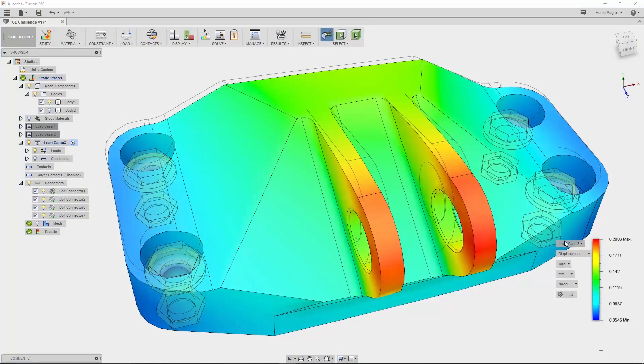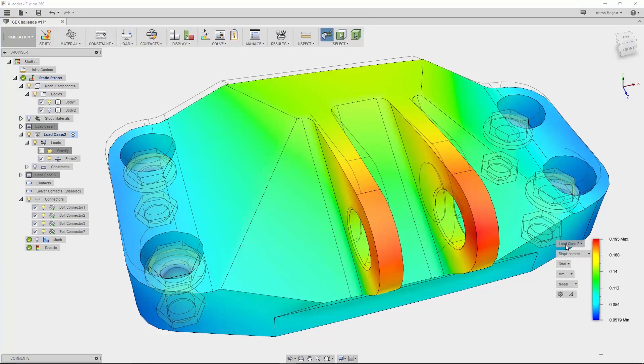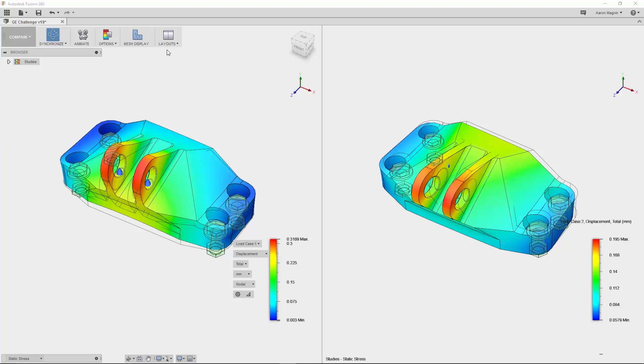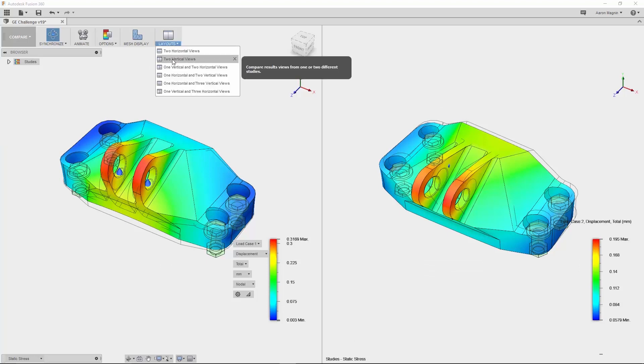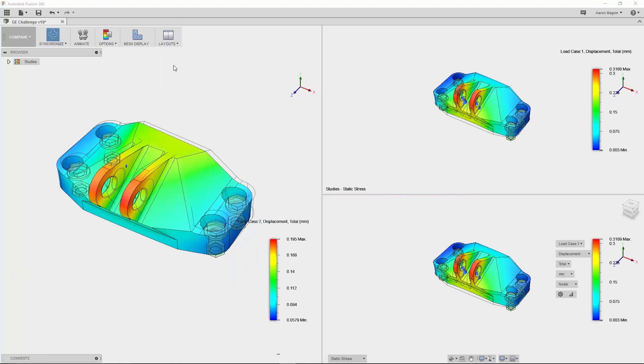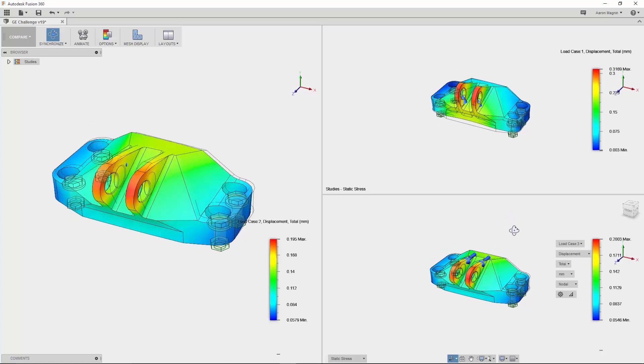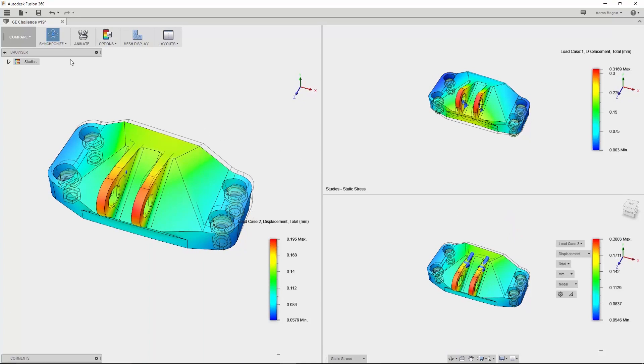Due to multiple load cases, I can choose to view each using the drop-down, but what would really help is seeing different results at once. There's a new compare workspace which allows me to do just that — I can compare up to four different results using different layouts, and what's shown in each window is customizable. Whether you show different results from the same load or one result across different load cases, it's up to you. Comparing is made easier with the ability to synchronize camera views, results, and even scaling.